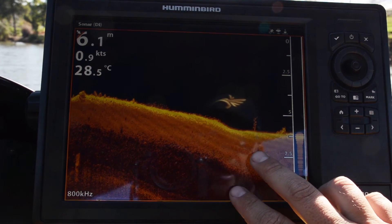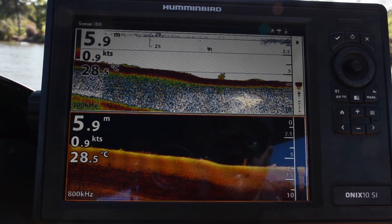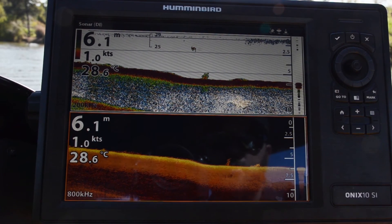Down imaging is giving us an amazing, detailed picture of the bottom. With traditional 2D sonar, it's great to have the colors there to give us an idea of density, but it's nowhere near as accurate as what we get with down imaging.